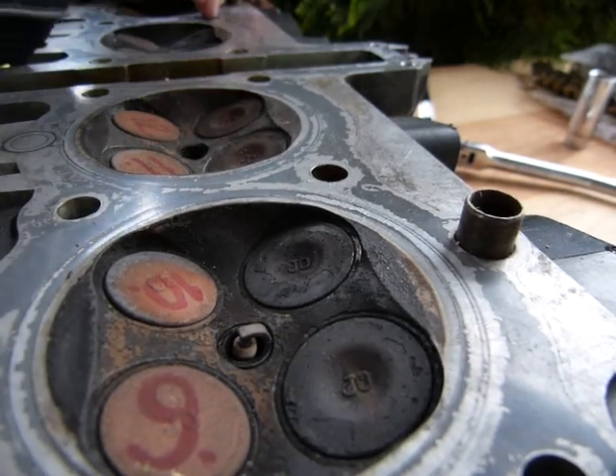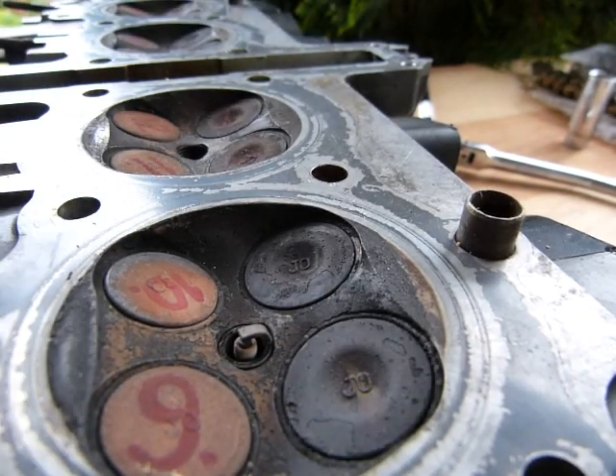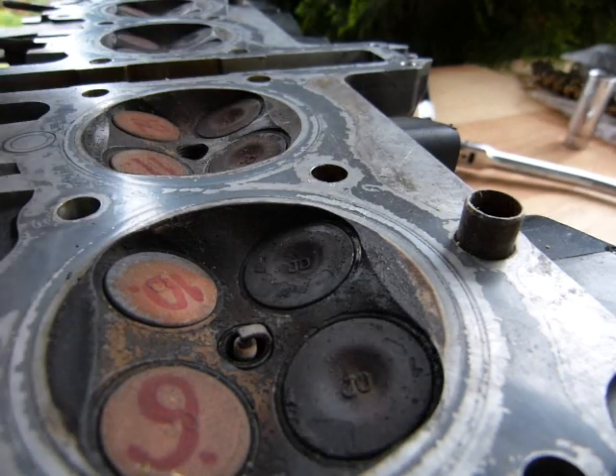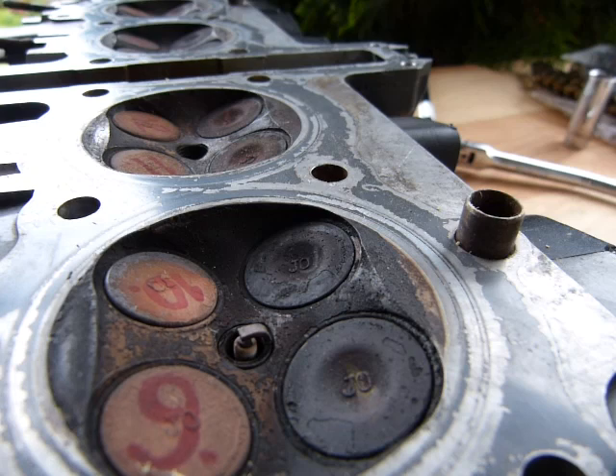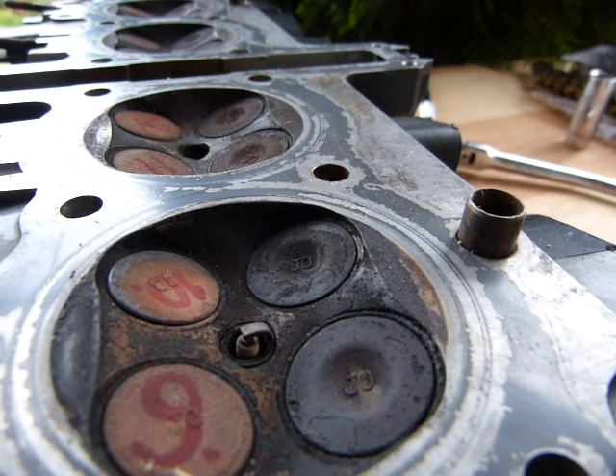So that pretty much concludes inspection, installation, and a couple of maintenance issues. Do a little bit of work outside on your engines — it's worth the effort and discovery.